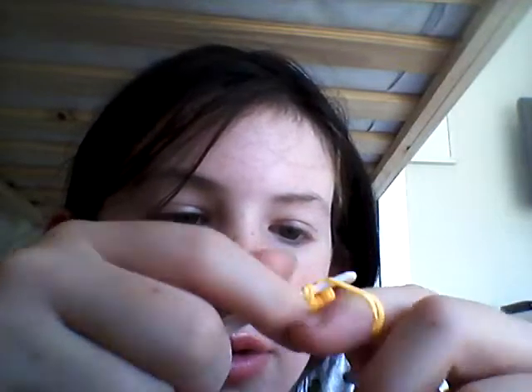And now what you have to do is put it on the hook — or the crochet hook or whatever you're using. So now this is the start of the bow, so you need to do this process again.